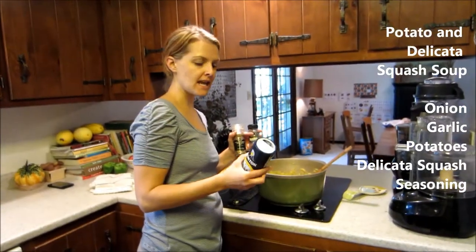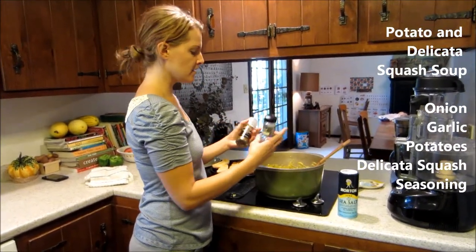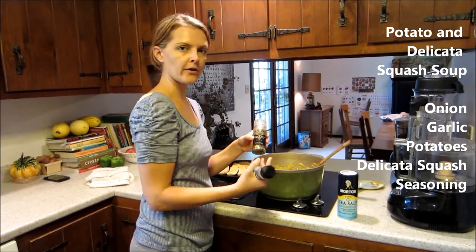Lastly, we add our seasonings to taste, whatever you prefer. I like sea salt, herbs de Provence, and garlic pepper, but regular pepper would work fine.